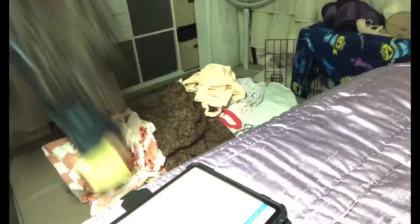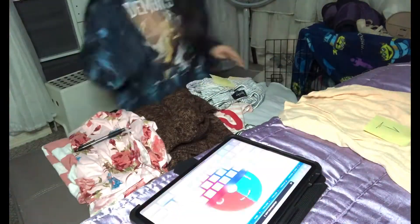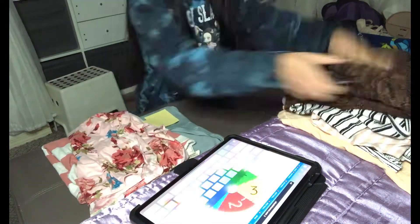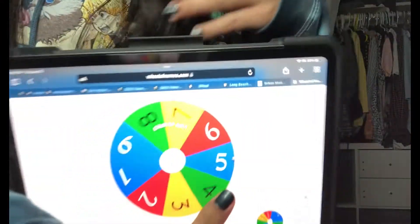I'm going to do a wheel — I will assign every item a number. Okay, I put it all into the wheel right here. Here are the numbers. Every clothing has a number. I'm going to spread it out a little bit.